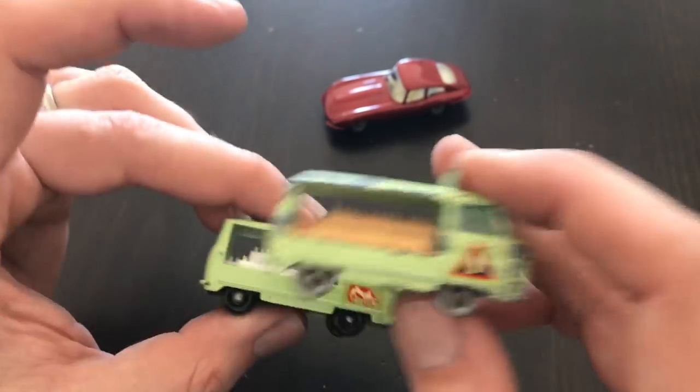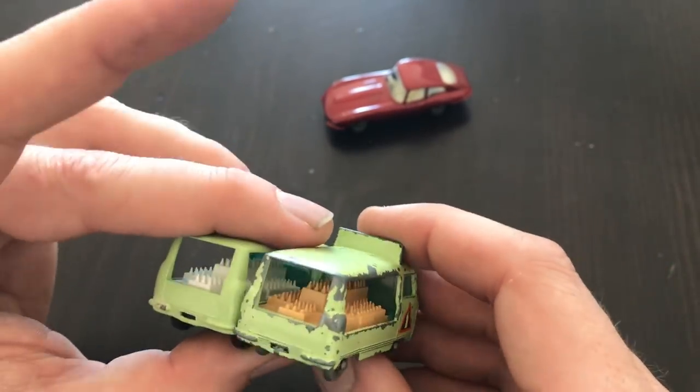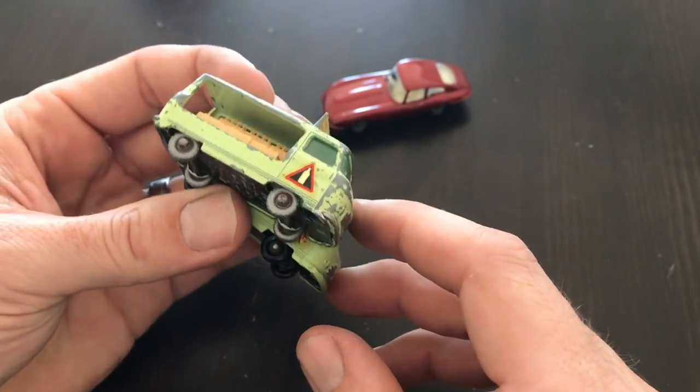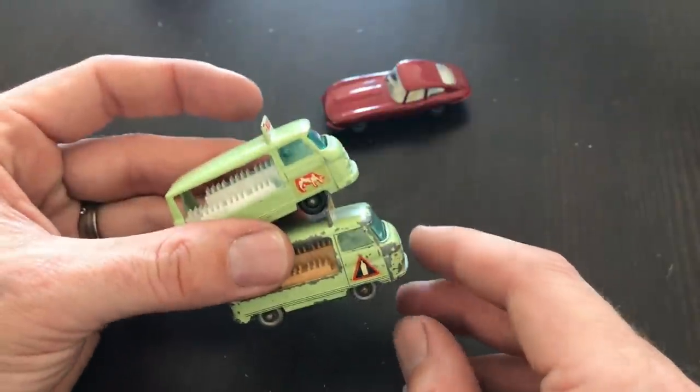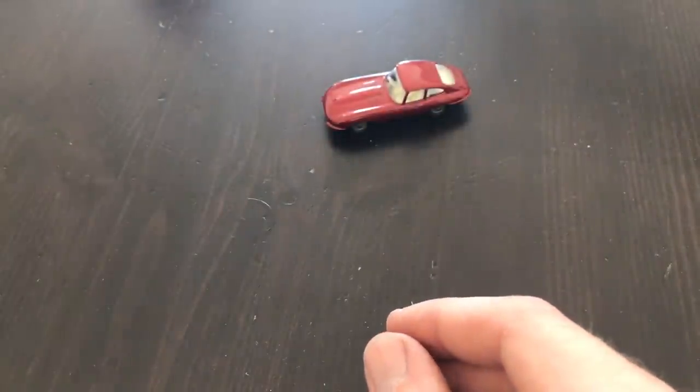I haven't yet found a box for these, so if anyone has one or has a link to where I might be able to find one, I am looking for a box — no matter the condition it's in. We know we can restore them for that model.